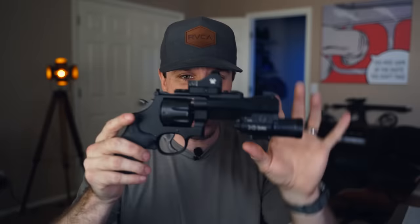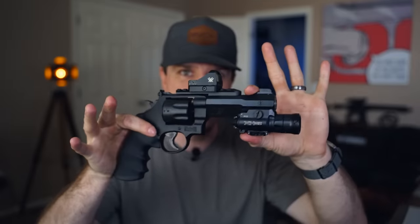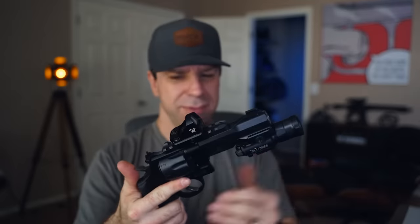Nobody ever doubts the stopping power or effectiveness of .357 Magnum — it's not like nine millimeter where people debate it. It does have more recoil, but in such a heavy gun it's not that bad. I like that this holds eight rounds versus five, six, or seven in other revolvers — it actually holds more than a Glock 43. If you're comfortable with a Glock 43 without an extra mag, you might be comfortable with this as a nightstand or home defense gun. You definitely don't want to carry this concealed though — it's huge.